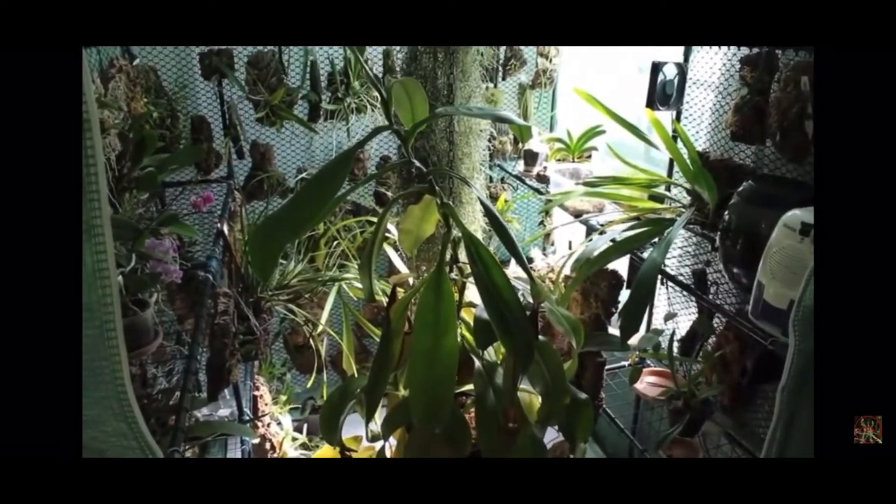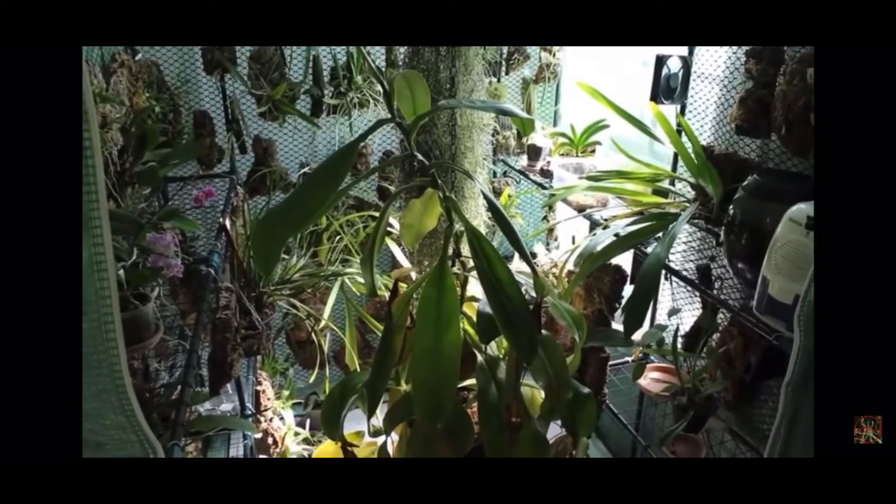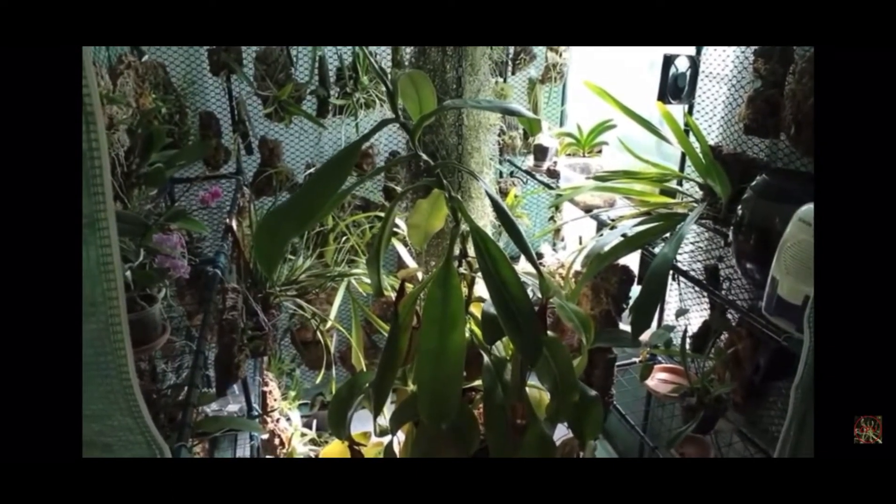Hello and welcome to CloudForest Vibes. My name is Bobby and this is how I grow orchids and carnivorous plants.